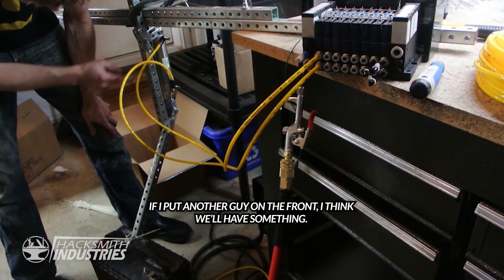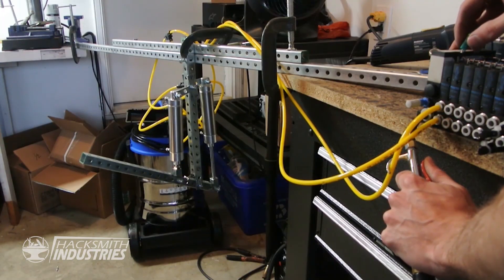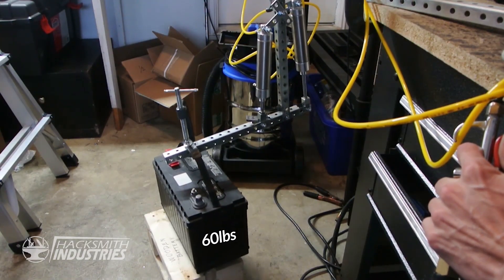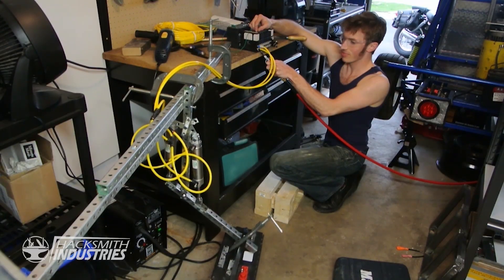If I put another cylinder on the front, I think we'll have some real performance. I think I'll pick up the battery now. Oh yeah!